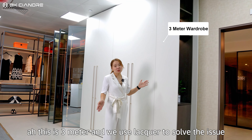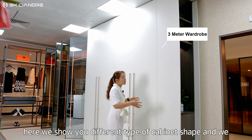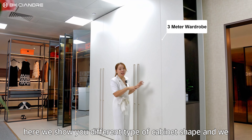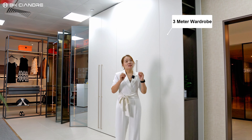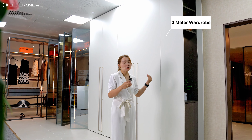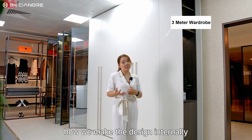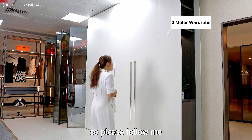This is three meters and we use a lockboard to solve the issue. Here we show you different types of cabinet shapes and we make something interesting internally to solve the issue — if it's too high, how we make the design internally. So please follow me.